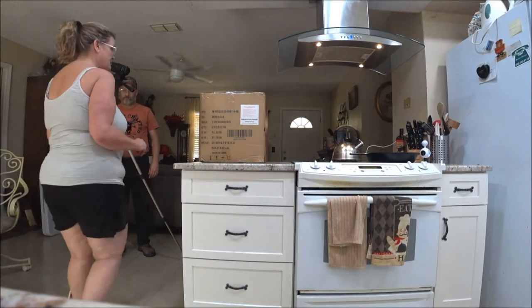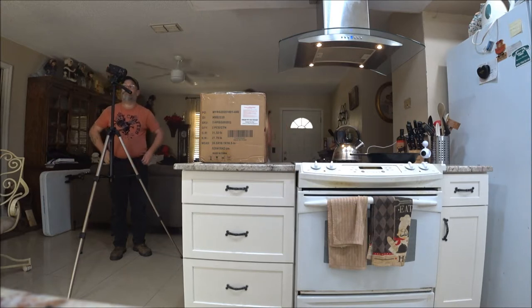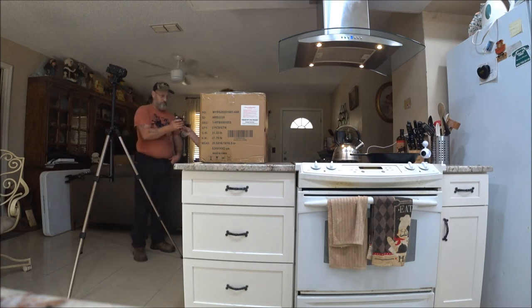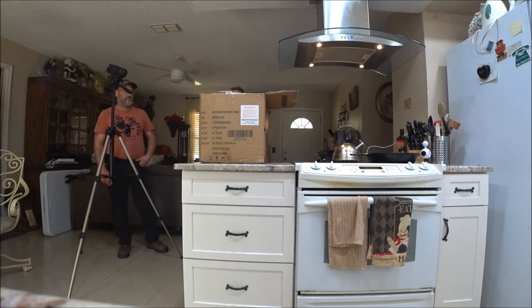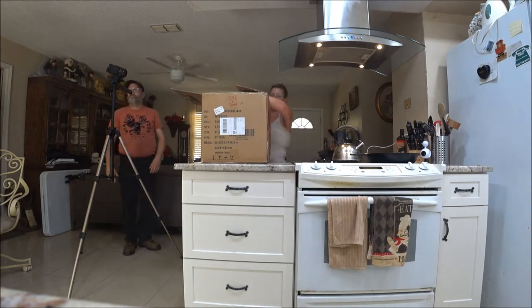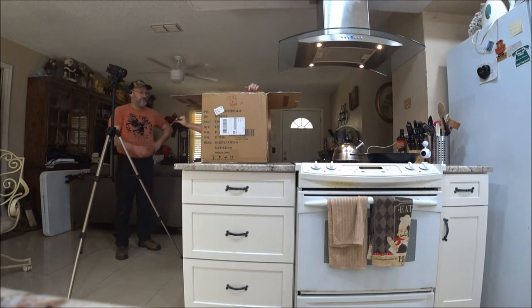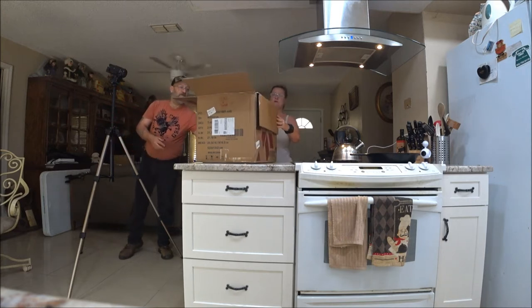Stay tuned and we'll be right back. Okay guys, we're going to open this up. He wants me to use this knife — these scared me because they're too sharp. Okay, so we're going to open this up, here we go.